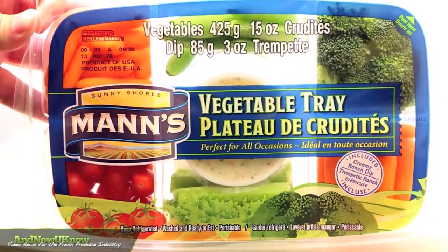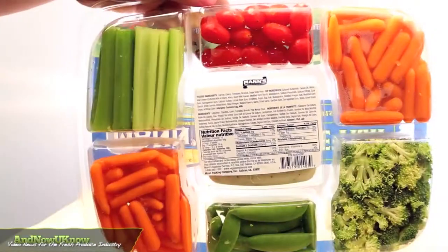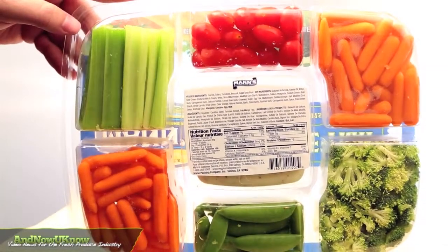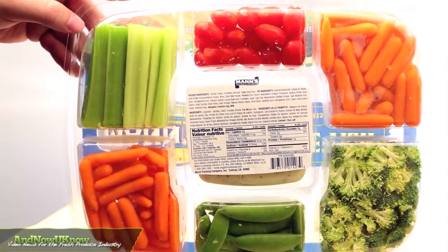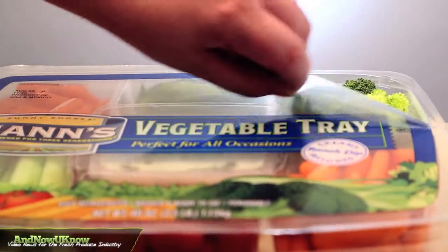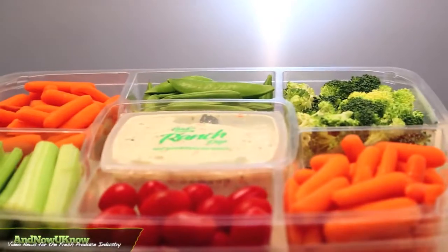Mann Packing Company has tossed a black tray and emerged with a newly designed vegetable platter that promotes sustainability and enhances visibility. The sleek design, with fresh graphics and an easy peel tab, allows veggie lovers to see 50% more of the product.